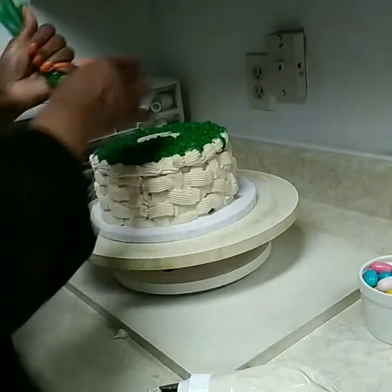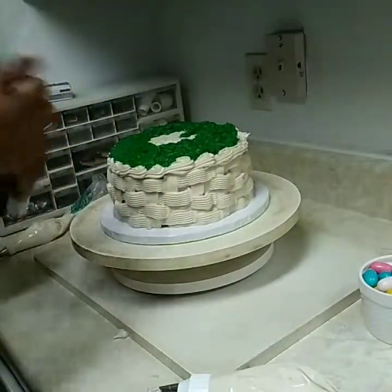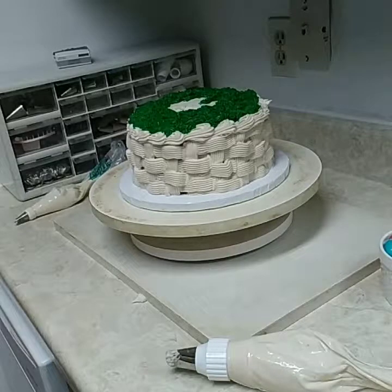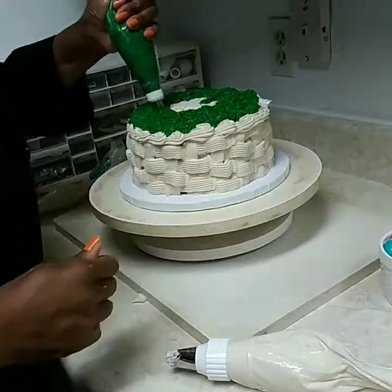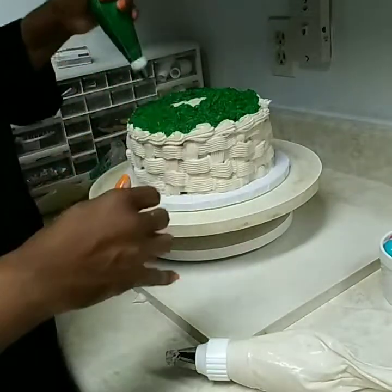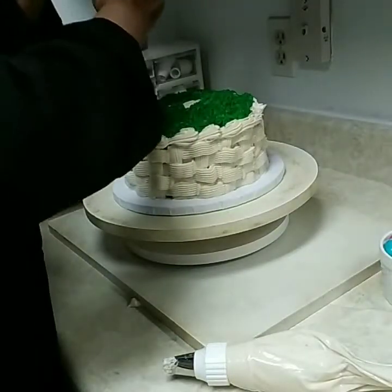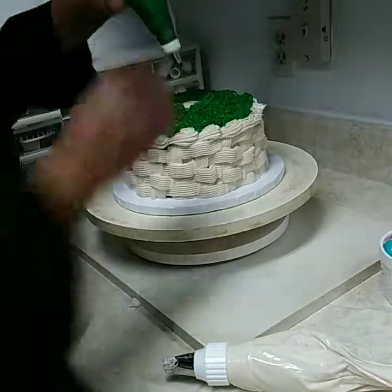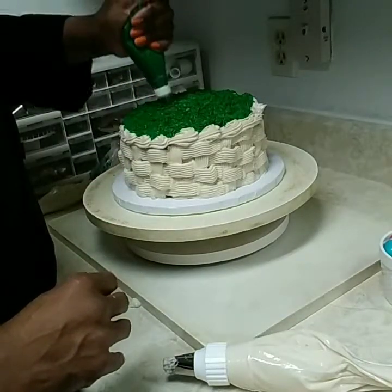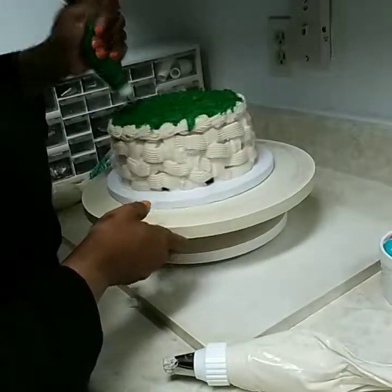I'm going to hurry up here. This is a little time consuming, but it's so pretty. Let me fill my bag up again. Then go back and fill in the little spots that you missed.